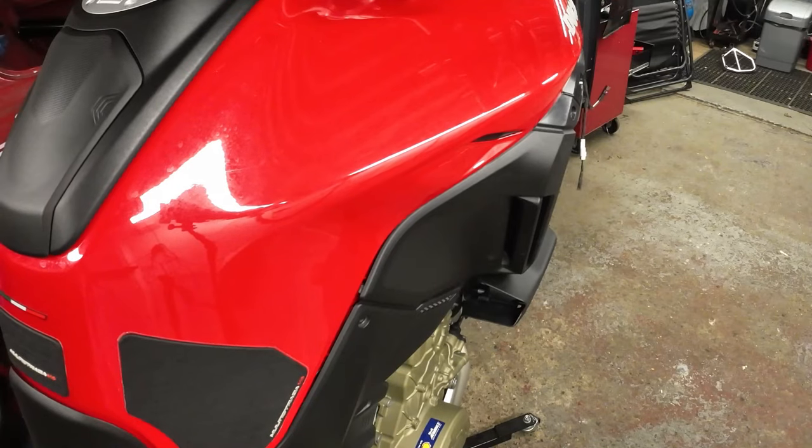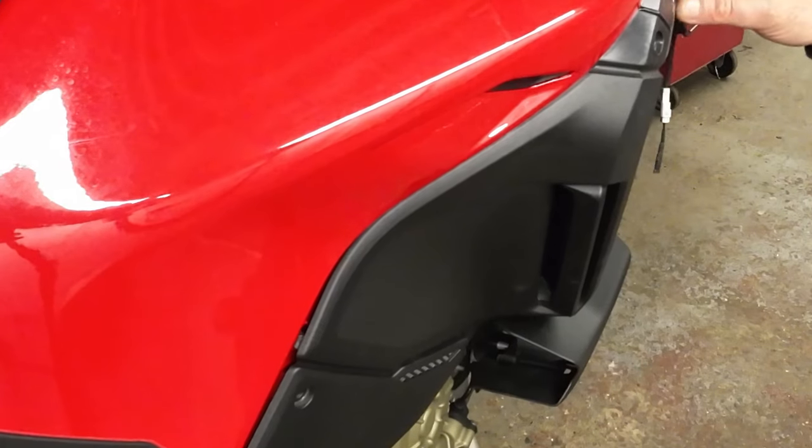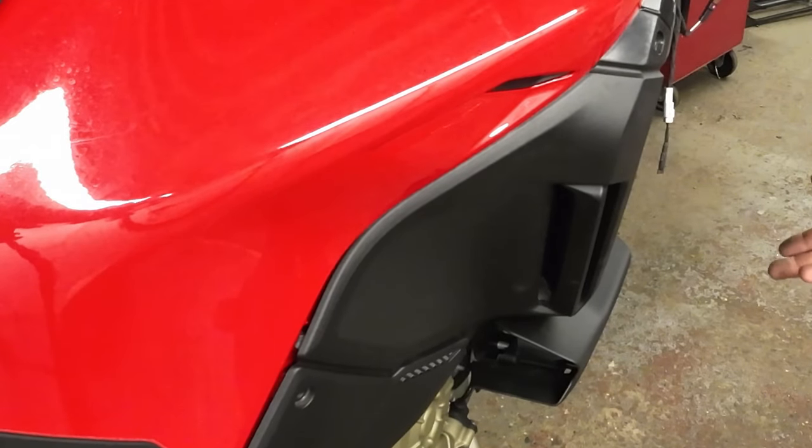The panel is all back on now. All that remains is the cables to tidy up and clip back on, and the rest of the parts that we removed to put back on. It's pretty straightforward from here. The other side is very similar to this.